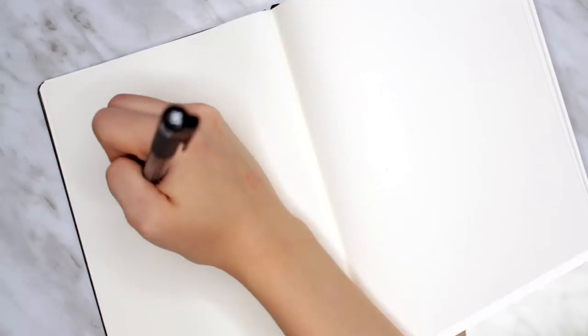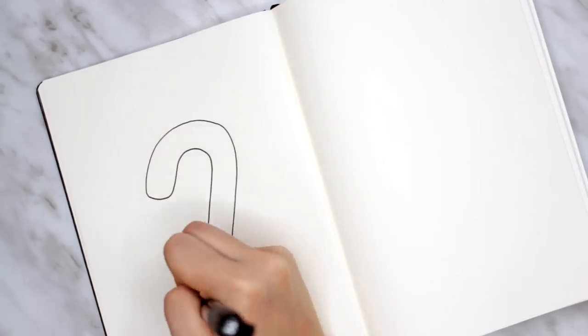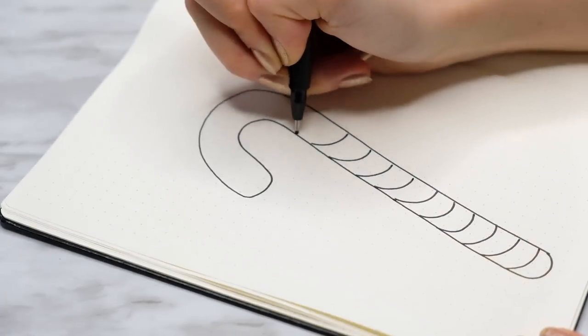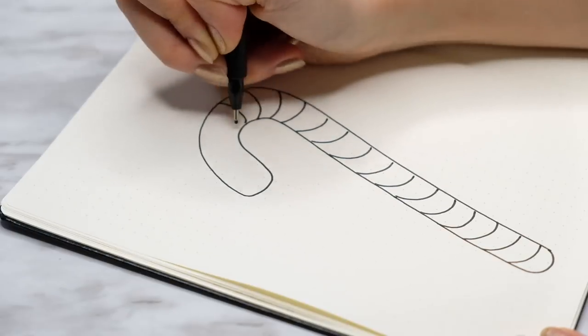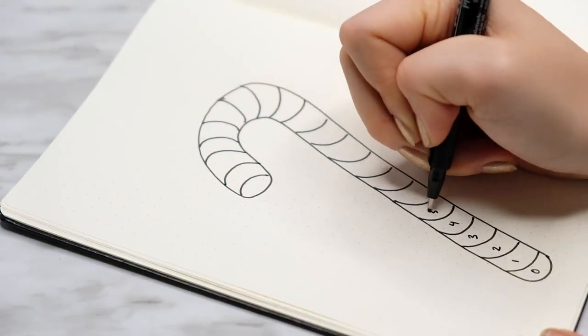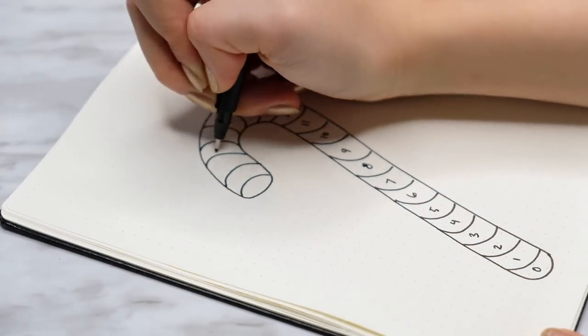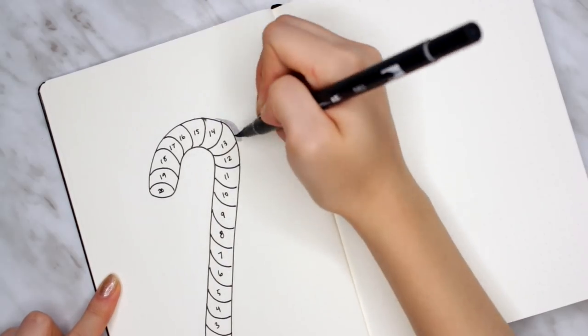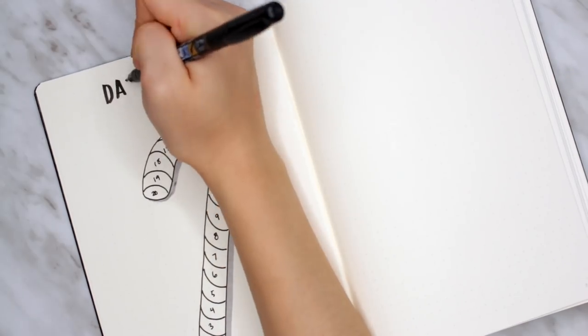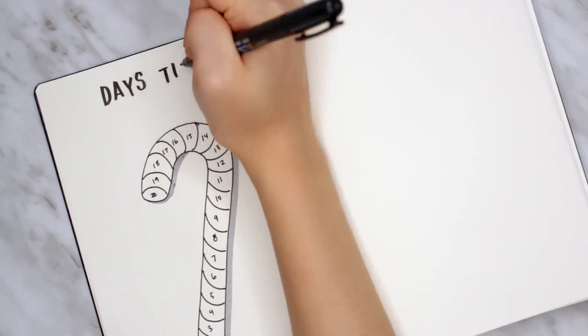I hope you guys are relaxed, grab a cup of hot cocoa, and turn on some holiday music maybe. My first idea is a Christmas countdown. I have a couple different versions. This first one is a large candy cane, and within each of the candy cane stripes, I put a number which was the days till Christmas. The idea is that every single day until Christmas, you'll fill in each of the stripes of the candy cane with a color.